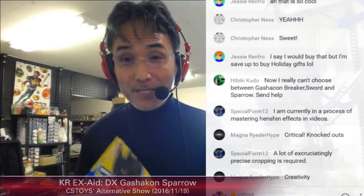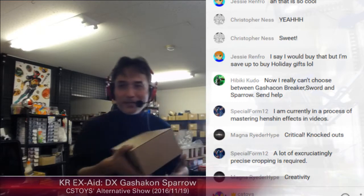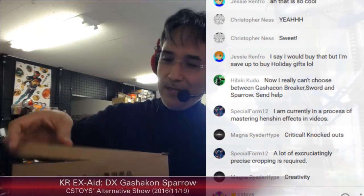We have received the items — can you believe it? We received three boxes of this, and a lot of stock.